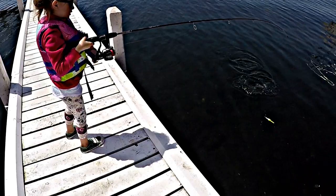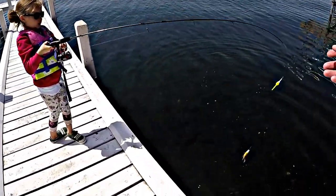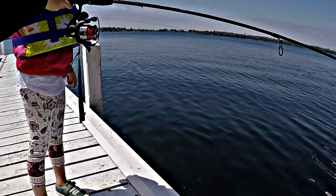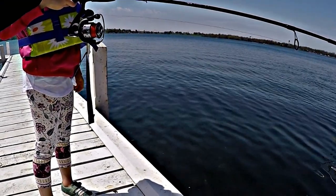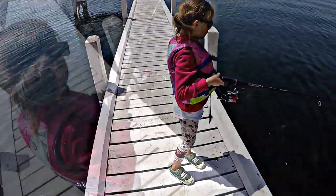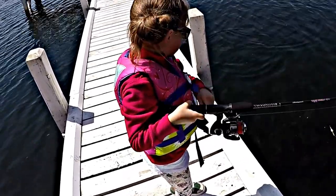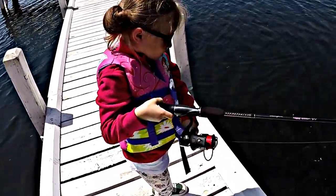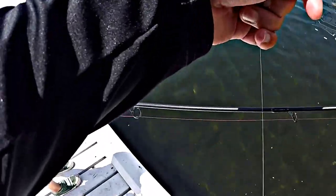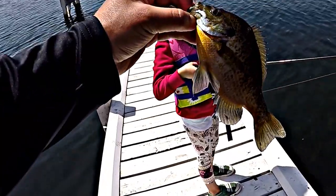Abby just let go of the crappie and now she's got a bluegill on. Good job, Abby, that's a nice one — no more reel, yep, there you go, bring it this way to daddy. That's a good one, Abby. Nice bluegill, you guys. Abby's on fire — she's got another bluegill. Lift him up now. That is a nice one, I think he's a little bigger. Look at that, Abby — she's on these bluegill, it's a nice one.